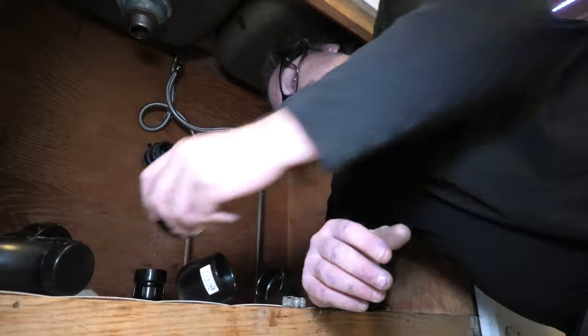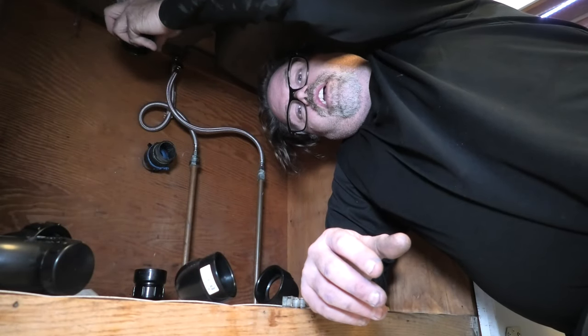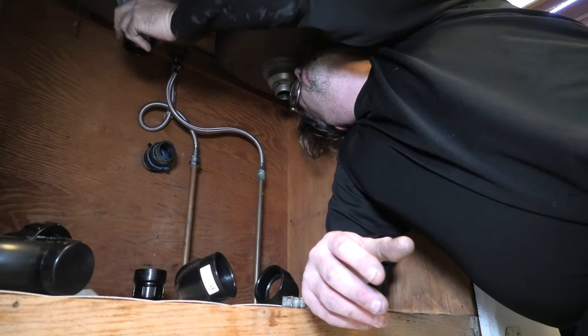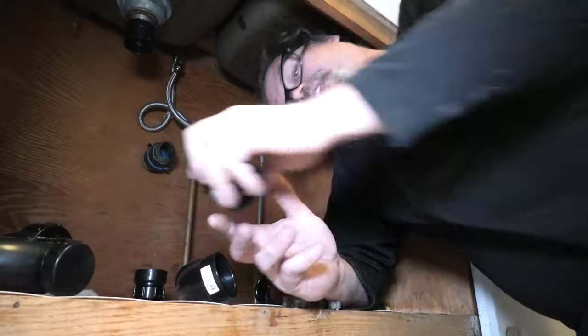What I'm going to do next is put these on the sink bottoms, which thread on like so. It's hard to get the angle with a camera in here, but we'll get them on the sink.